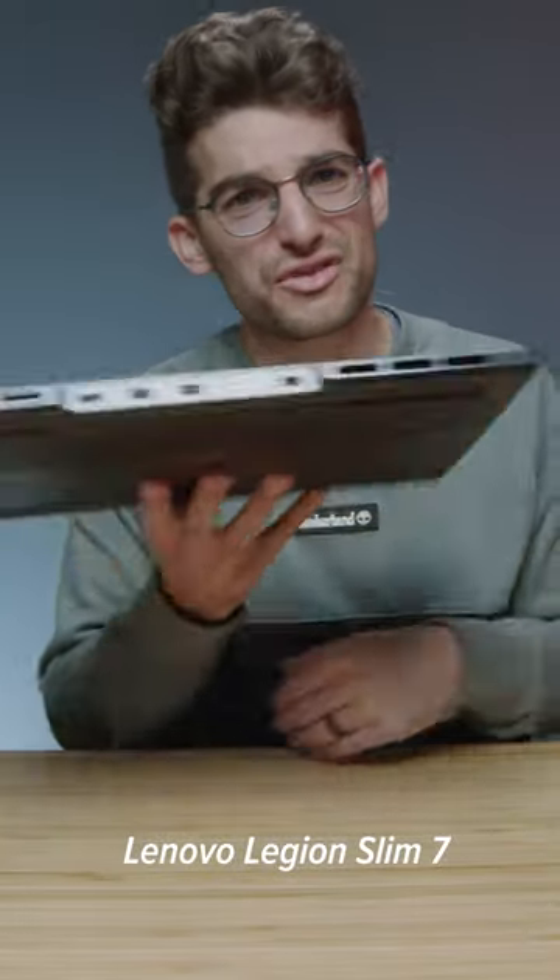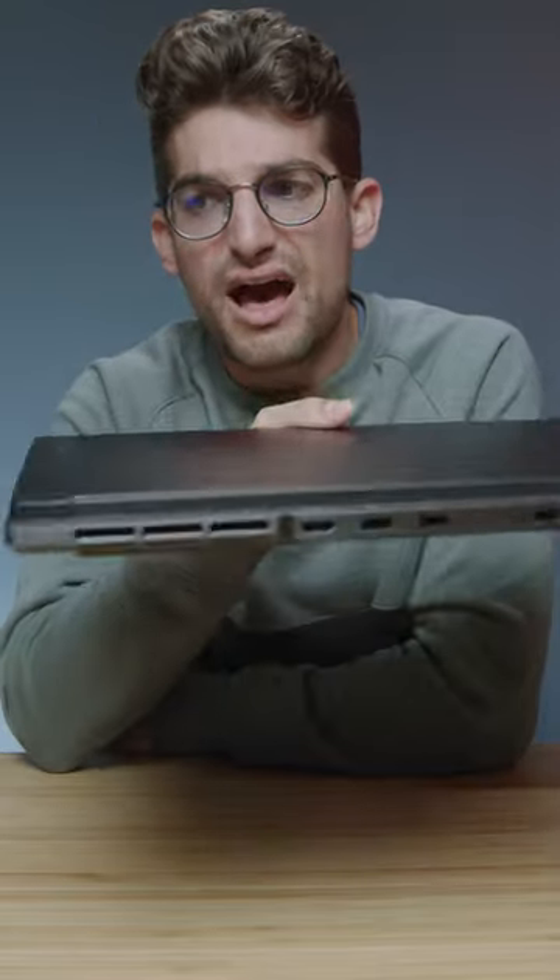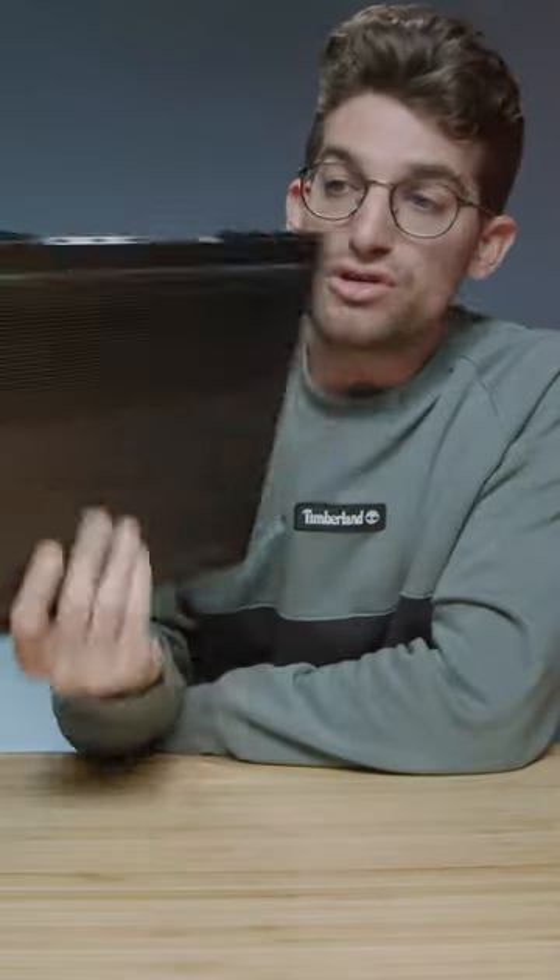It feels kind of heavy for a slim laptop, coming in at about 4.52 pounds, which is just odd. I would expect it to be a little bit lighter given how thin it looks, but they're using really nice thick aluminum materials.